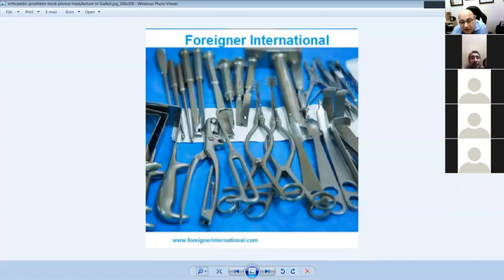These are osteotomes in different shapes and sizes. And this is called a curette — looks like a spoon. On the hip replacement set there is a large curette called the Charnley curette — the big spoon Charnley used to empty the femoral canal.